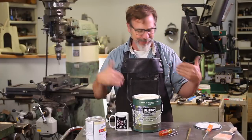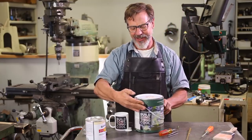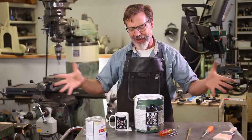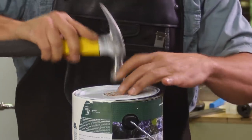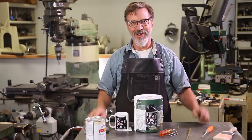Now, when you put the lid back on — you know how when you hit the lid and there's paint in there and it splatters everywhere? Done. No mess.